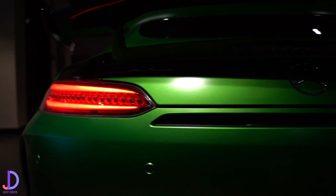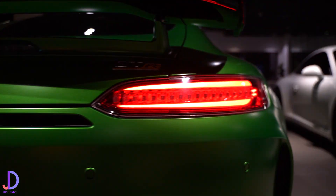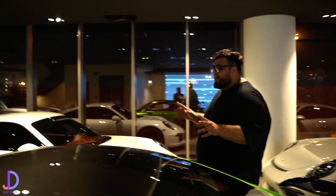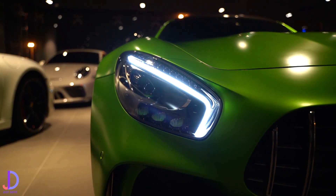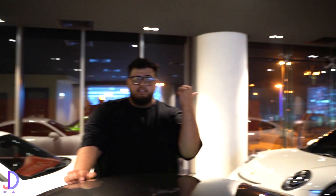The AMG GT was originally brought into line to replace the SLS, but wasn't a true successor — it was brought in as a brand placement. This car was created to go against the likes of the Porsche 911. So the GTR, this model in front of us, was aimed to go against the GT3 — which, funnily enough, is right there. That's a touring, but this is what this car was based off.